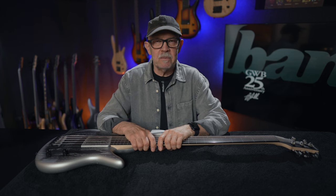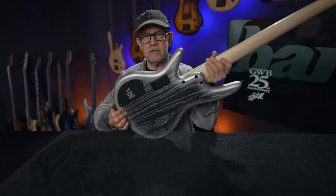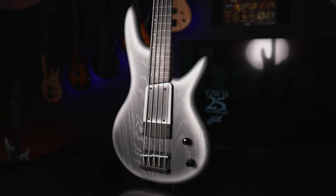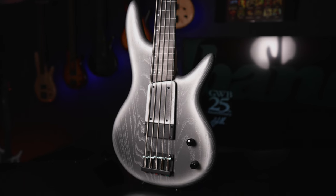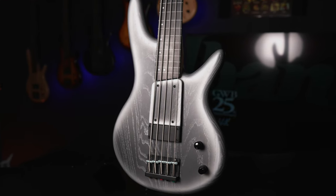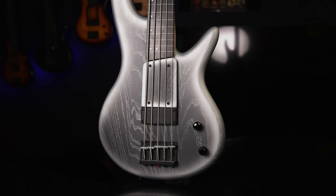To me, what matters in a bass is the detail. We can start with this body — it's made of light ash, super resonant, and it's bolt-on to allow more resonant wood throughout the body. And then there's this gorgeous finish called Silver Wave Burst Flat, and that fades to the black finish that's silver stained, so it gives you this sort of icy, cool look with a soulful interior. And of course, the ramp has the same finish.